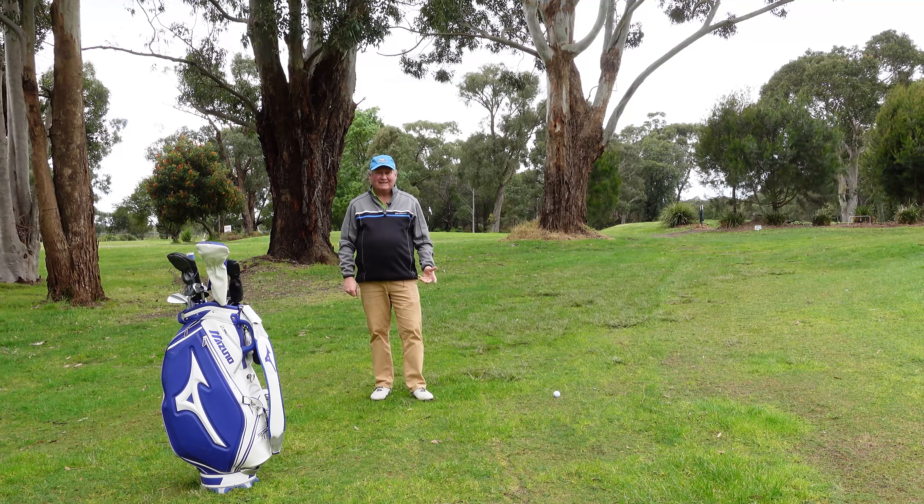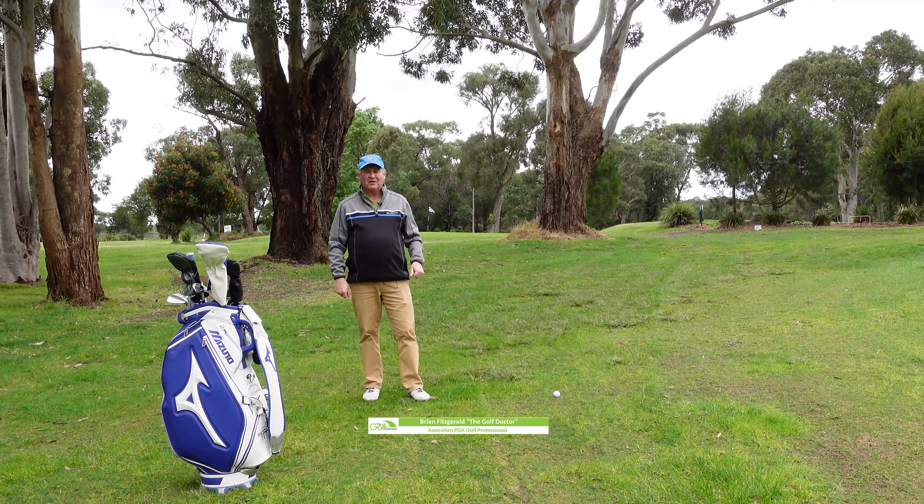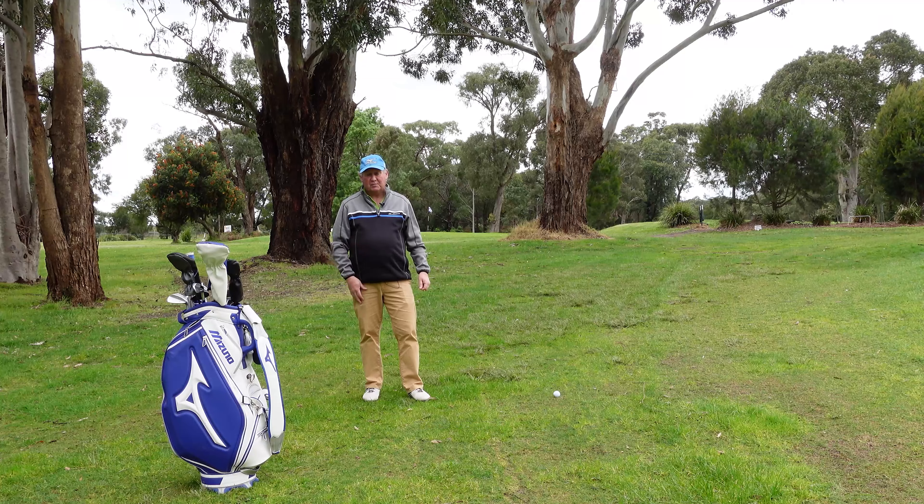Hello, I'm Brian Fitzgerald, The Golf Doctor, and today I'm going to talk to you about hitting better chip shots around the green. We're going to put the ball in different situations around the green and see how I would handle that and how I would choose the shot that I play.